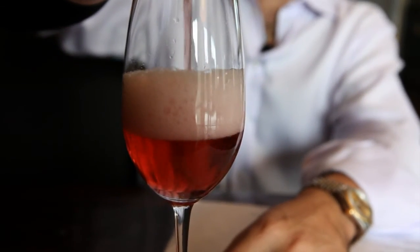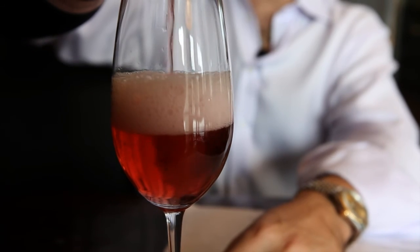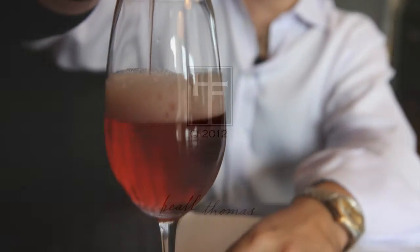And then to pour, pour very slowly. That is a bottle of rosé.